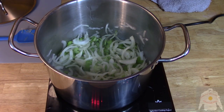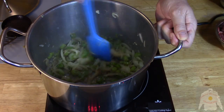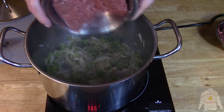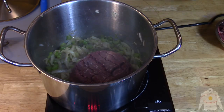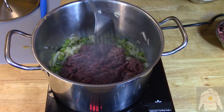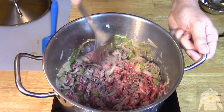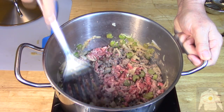Sauté on medium heat: onions, celery, garlic, and a little olive oil. Cook for 2 minutes! Then add the ground beef. Sauté and then add the shredded Angus beef.